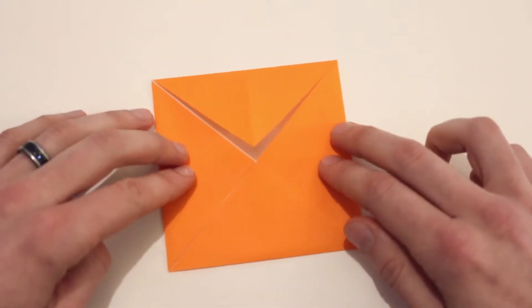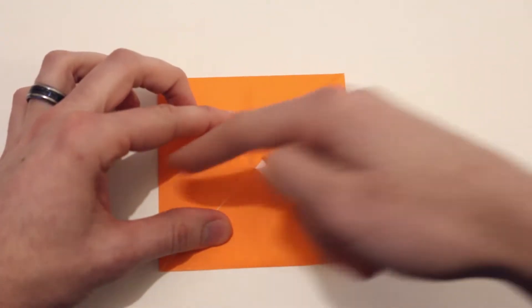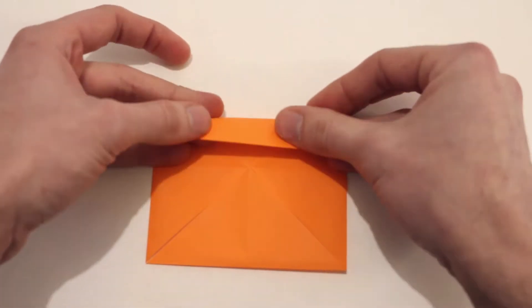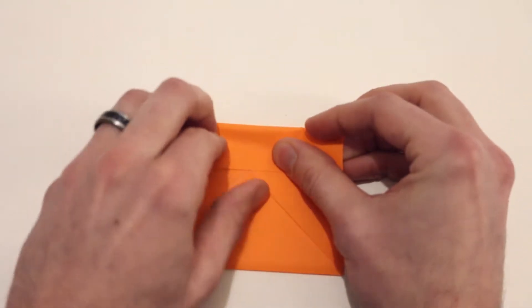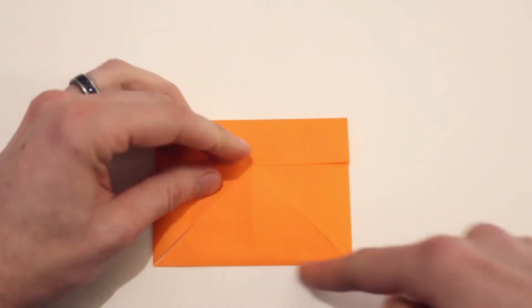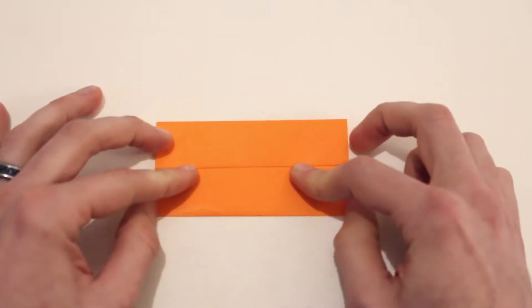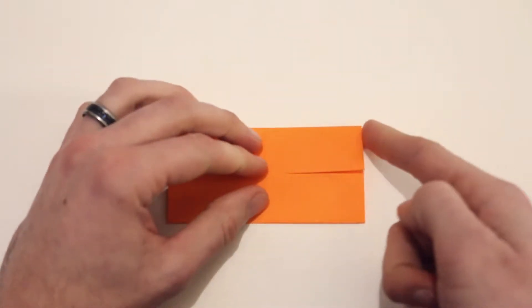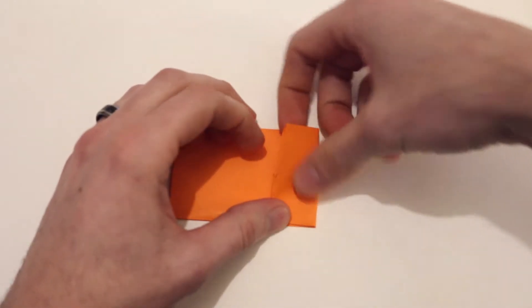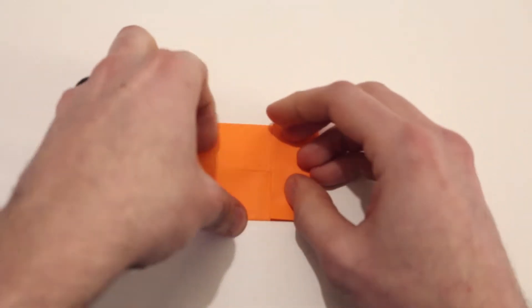Now I'm going to rotate the model. Then we'll bring this top edge in to lie along the center crease running across — just make sure to hold this flap in place because it might slide around a little bit. Bring that in to lie along the center and crease it all the way across. Then we'll bring this bottom edge in to lie along that same center crease. Next we'll bring this right edge in to lie along the center crease, and then same thing on the left side — bring that edge in to the center.